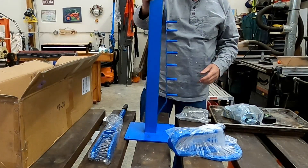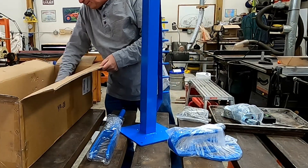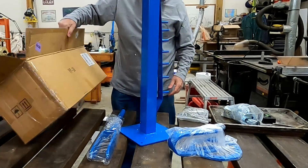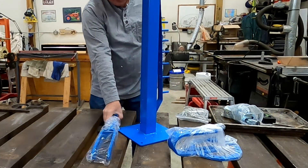Although this isn't a Harbor Freight unit, it's very similar to the Harbor Freight. There are no instructions on how to put this together in the box or anywhere else. Let's figure it out.